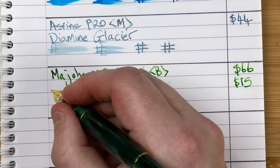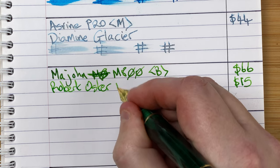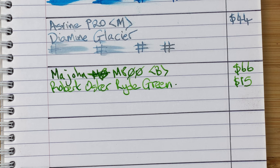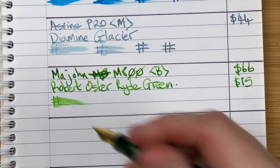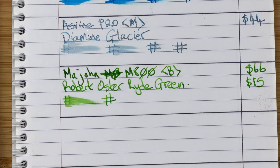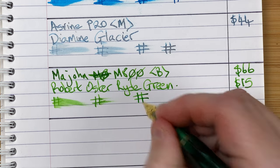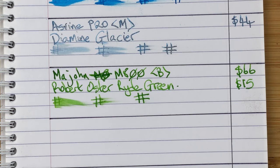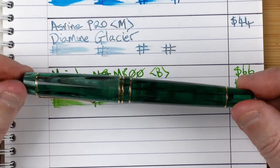The ink is by Robert Oster and it's Ride Green. Beautiful green ink — I've had this in a lot of pens lately and I've been really enjoying it. It's got a really nice green colour. Drying times: immediate, 10 seconds — almost dry after 10 seconds — and then dry after 30 seconds. A fairly quick drying combo. That's the Moonman M800 with Robert Oster Ride Green.